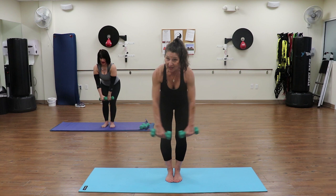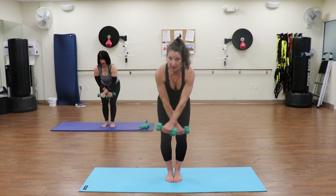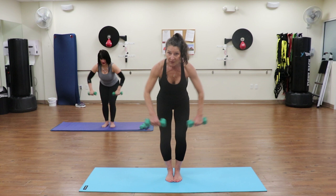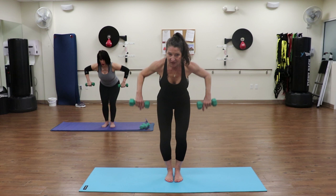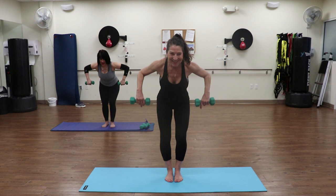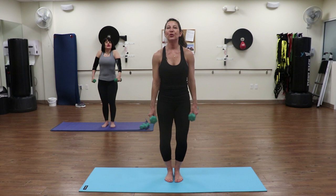Turn the palms back, elbows stay bent and lift, lower down, and lift. Shoulder blades down, abs in tight: four, five, six, seven, eight - two more, up. Hold it up right here - pulse: two, three, four, five, six, seven, eight. Let's do an extra ten right here: ten, nine, eight, seven, six, five, four, three, two, one. Roll those shoulders back.